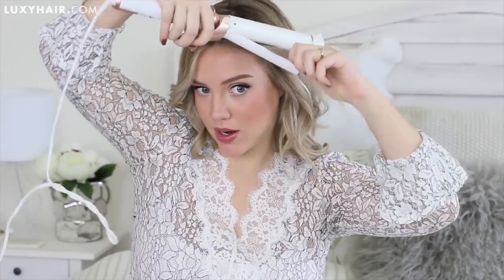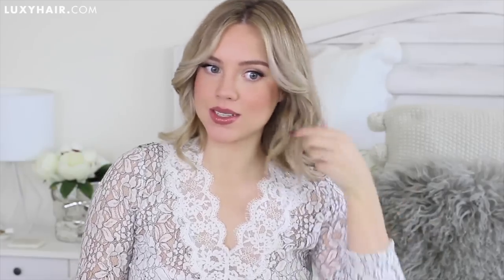Now we're at the front section. I'll show how I style my bangs again — since they won't wrap around the whole barrel, I grab the tong, open my hair in between, and smooth it all the way down into the curl. Remember to pull it straight after, or it will look very frizzy. It should just flow into the other curls.